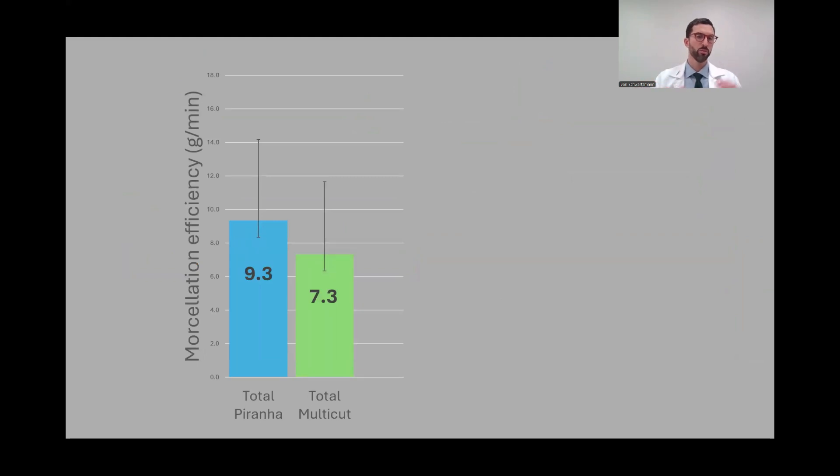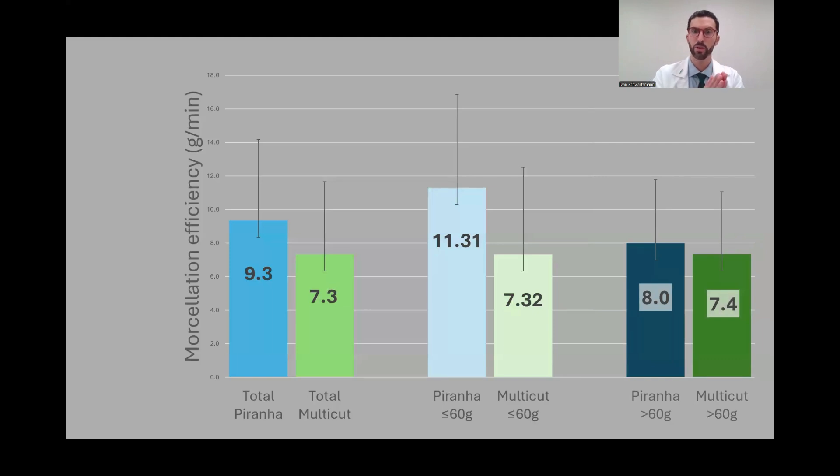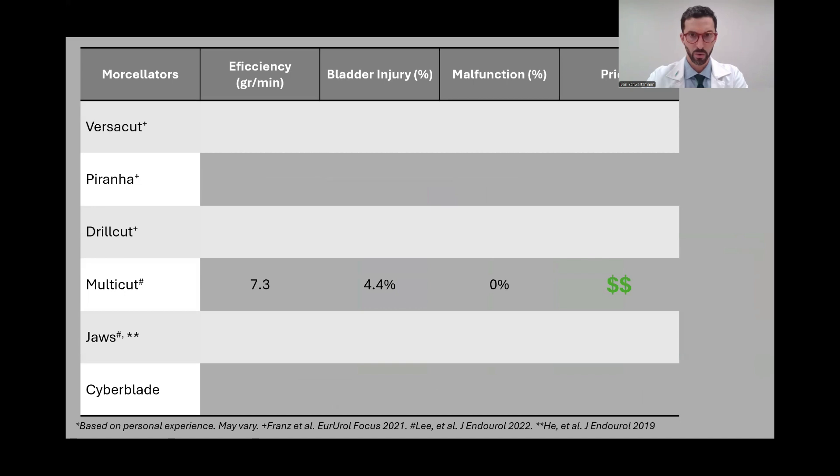To our surprise, despite the Multicat being a new and highly discussed morselator, the Piranha in our study is still more efficient overall. This efficiency difference is more pronounced in smaller prostates and less pronounced in bigger prostates, possibly because we have a 2-liter reservoir canister for the Piranha that requires changing during larger cases, slowing the process. We also observed a higher bladder wall injury rate with the Multicat compared to the Piranha, but a lower malfunction rate — probably due to the simpler peristaltic pump mechanism. It may be slightly cheaper since you can reuse the blades.